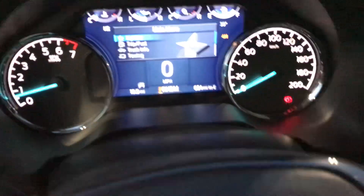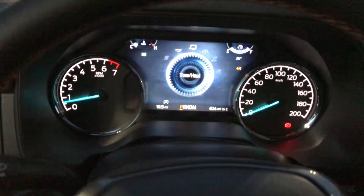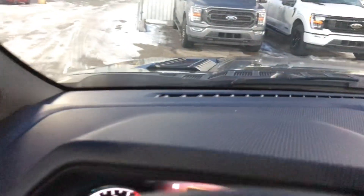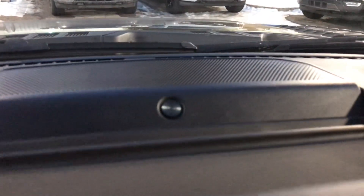You have your trailer disconnect, two-wheel high and four-wheel high, and the driving modes — eco mode, normal mode, tow mode, sport mode, slippery, and more. If you have any questions, please give me a call at 403-771-9197. Also, this truck comes with the B&O — Bang & Olufsen — sound system. Ford works with them now, so you get a premium sound system as well.